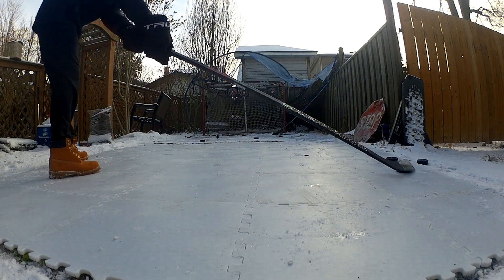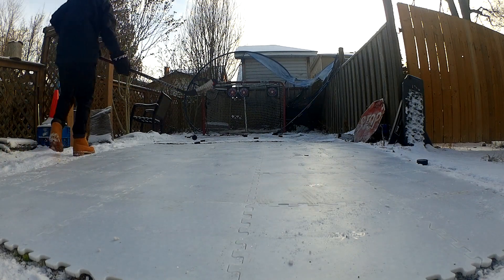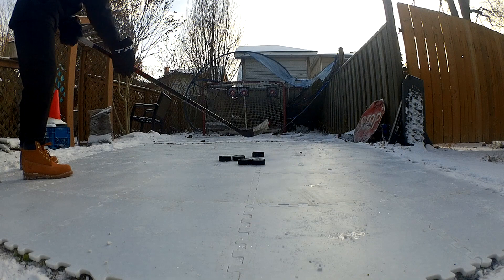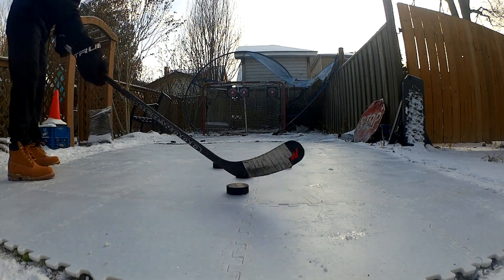I also noticed that these tiles are really flexible and more malleable than the other ones, so my estimate would be that they're more durable. The old ones started cracking on me really easily. I'd estimate these won't. Let's set the camera down, take some shots, and I'll give you my final thoughts.